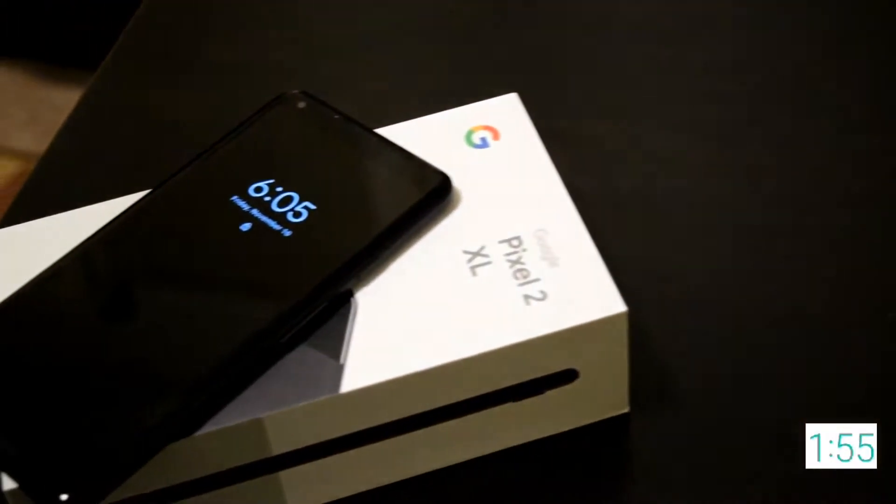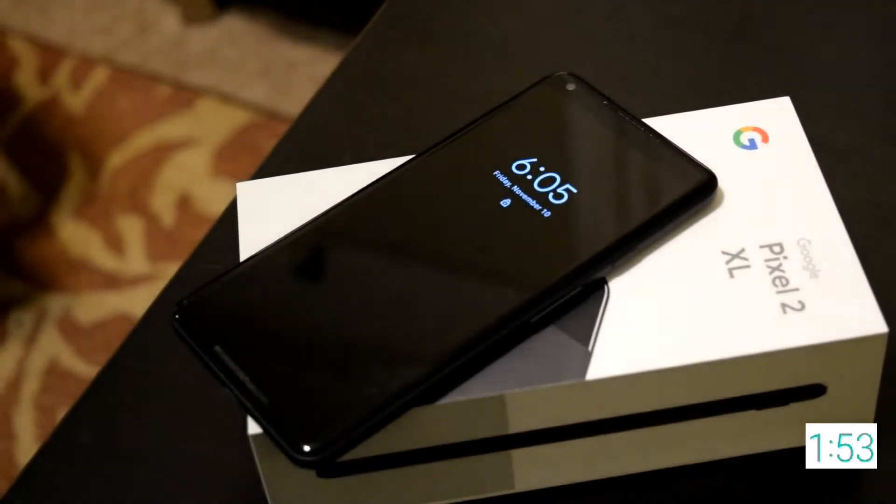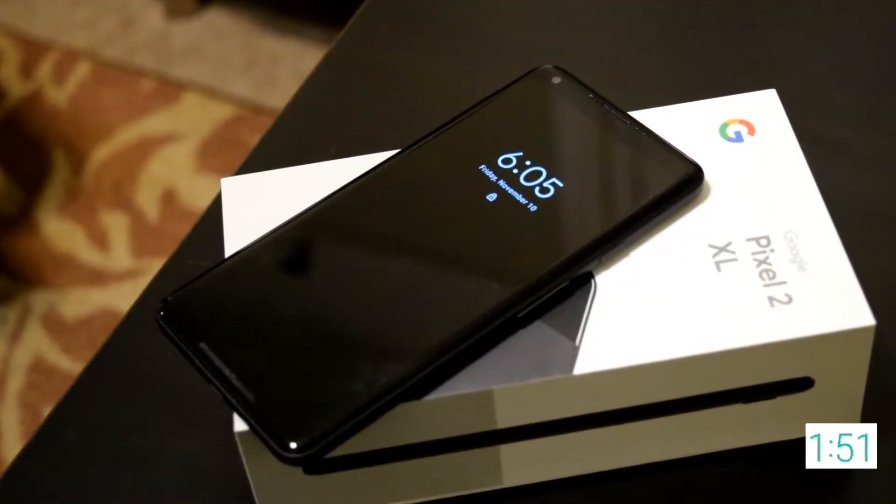The Pixel 2 XL has a 6 inch full screen display with a Quad HD Plus resolution and 538 pixels per inch. It also has an 18x9 aspect ratio and the display is protected by 3D Corning Gorilla Glass 5.